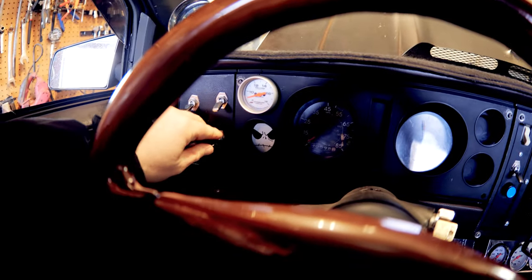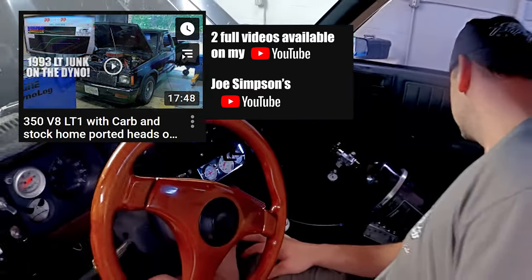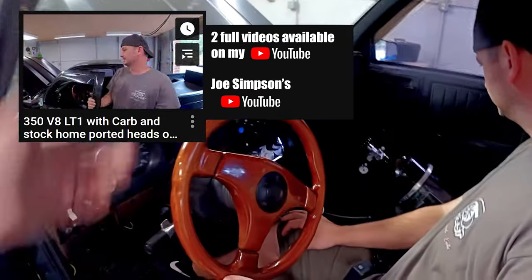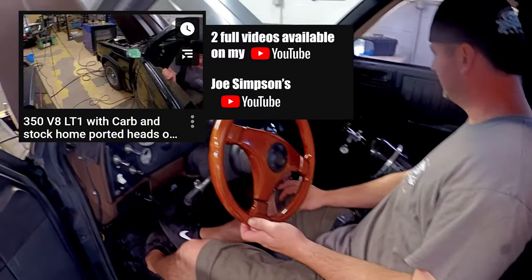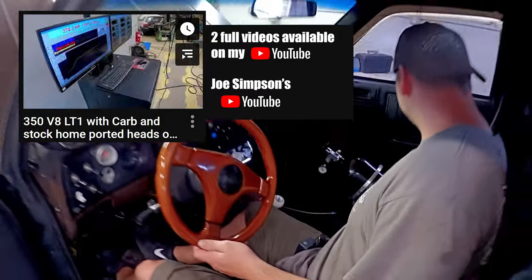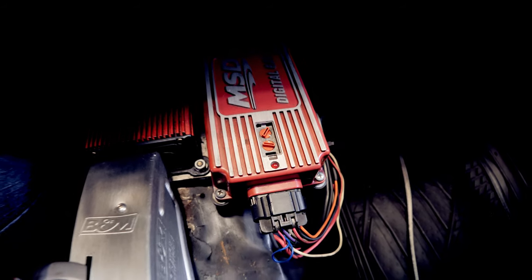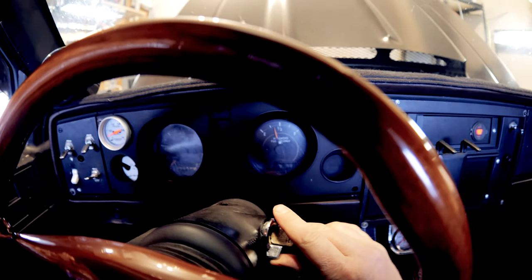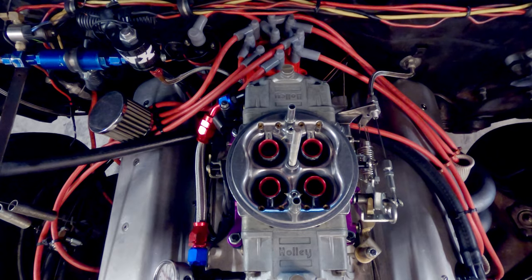The next thing we've got to do is start the hummingbird feeder as Joe would say. What the hell is that? That's my electric evac pump - it's the poor man's crankcase evac. You've got a hummingbird feeder in there? Yeah it's like a smog pump, similar to a Camaro and those other vehicles. Ignition is on, got my hummingbird feeder going.